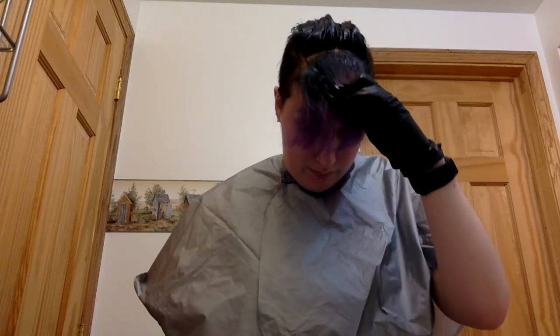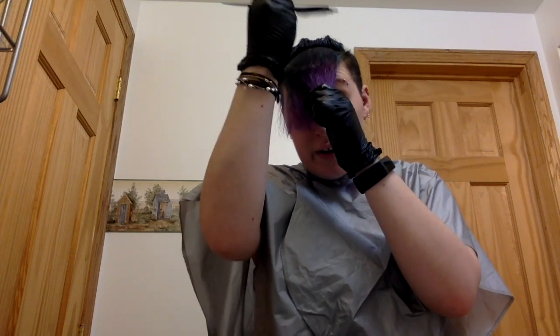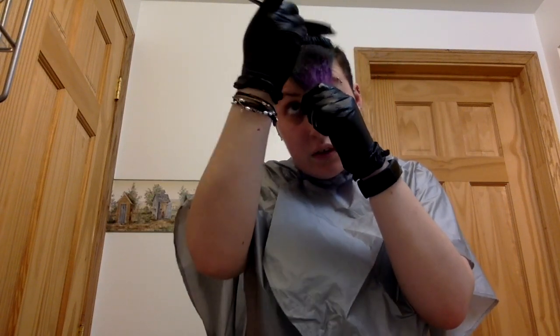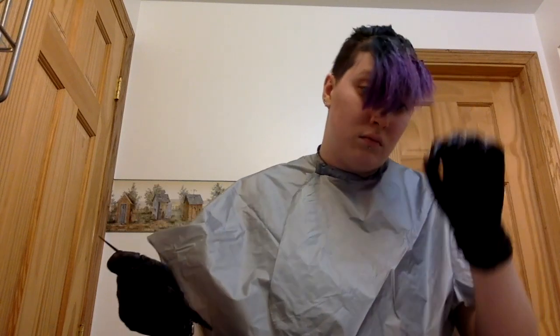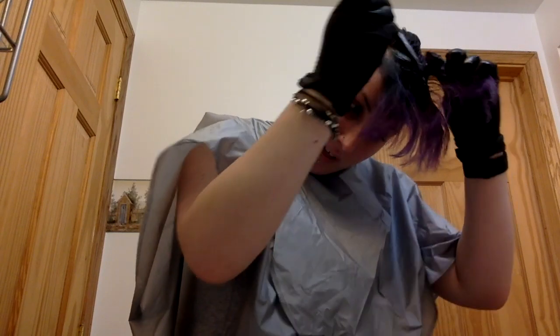Now that I'm at the front you guys can probably see a little bit better what I'm doing — I'm literally just taking the product and putting it all over my hair. It is kind of runny, so like I said you don't need a lot. It has a bit of a milky consistency — I just threw some on the counter.